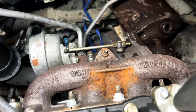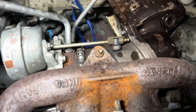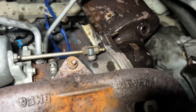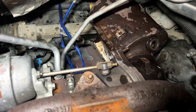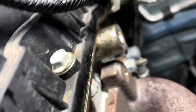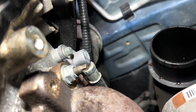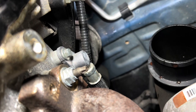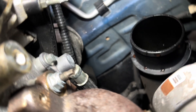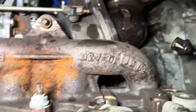Now I can do the manifold bolts. What I normally do is take the manifold and turbo off together. I do as much as I can up top and then go under to complete it. Then I do the oil feed — I believe it's an eight millimeter bolt. You just take that bolt out and pry on it a little bit or pull it out. I got all the nuts off but one, the oil feed line is off, and the downpipe is basically off.